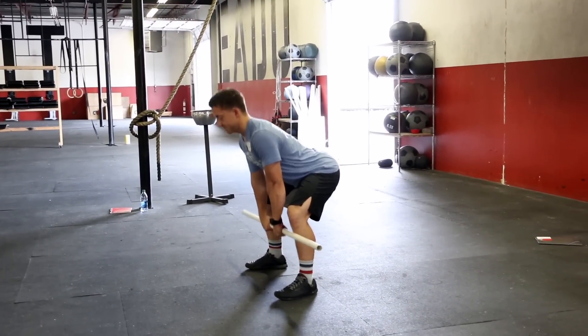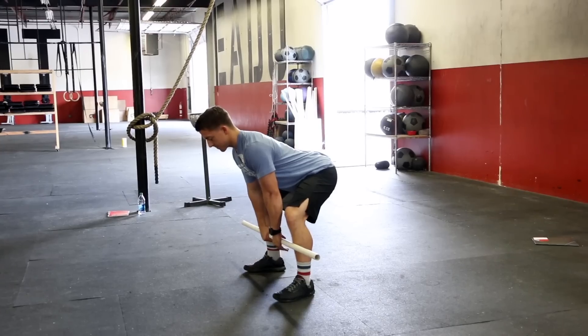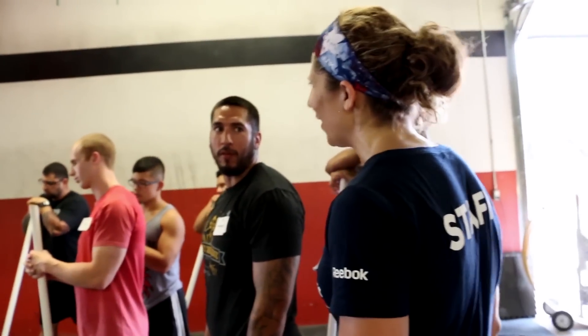Here we go, Richard. Ready? And high pull. And reset. Do you think that he's coming to his toes because of and after a violent hip extension, or before? Before. Yeah. So let's think of a visual cue to try to fix that.